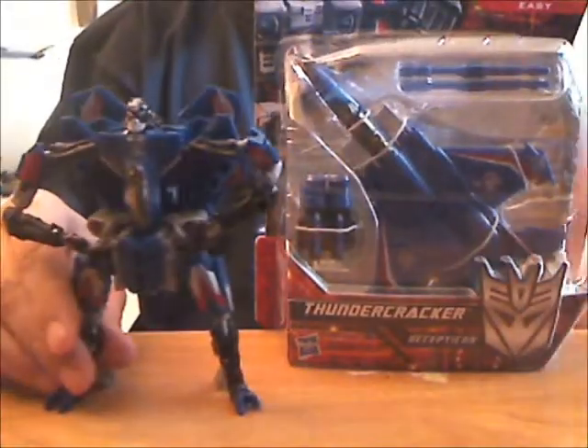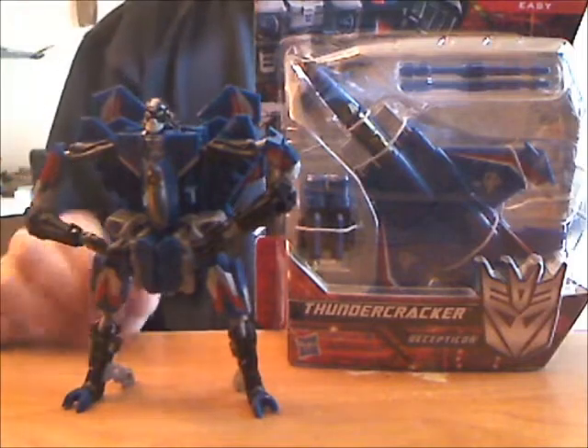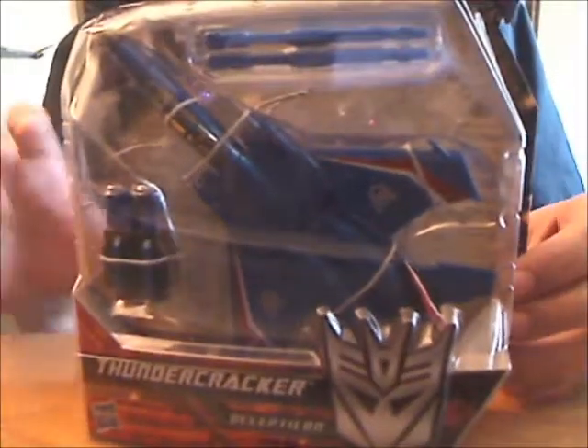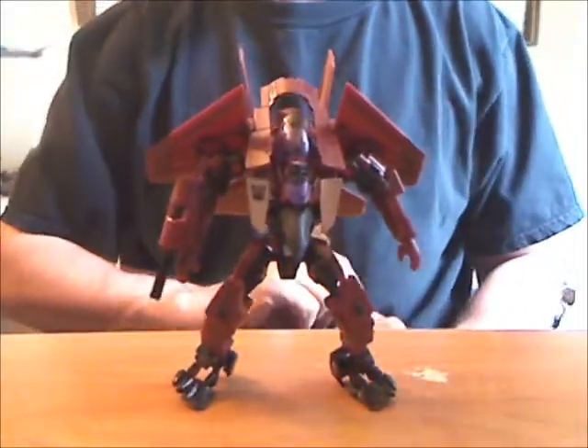His wavemate Generations Thundercracker looks pretty cool, but I don't want to open him while I'm still burdened with his Dark of the Moon counterpart. My thunder! It is already cracked! I have kind of an odd relationship with this mold. I had Generations Thrust and Revenge of the Fallen Thrust, and let's just say that this is the one that's still here. But I'll get into that if I actually open and review him.